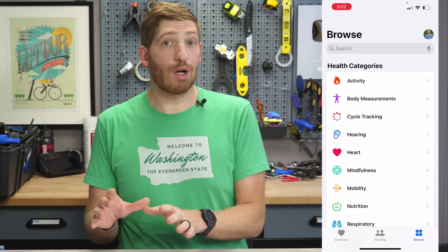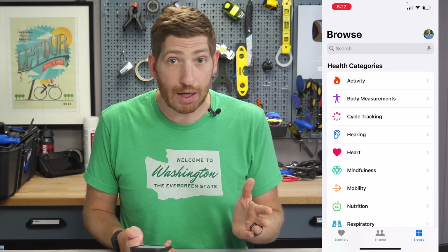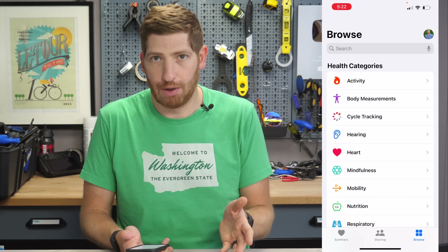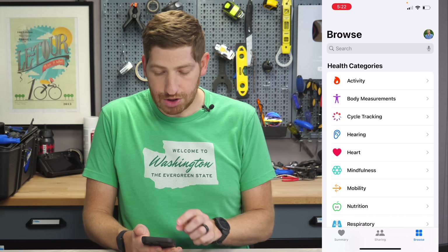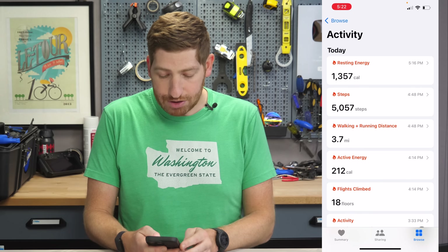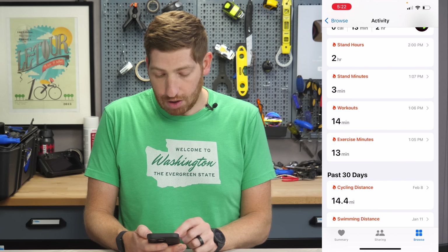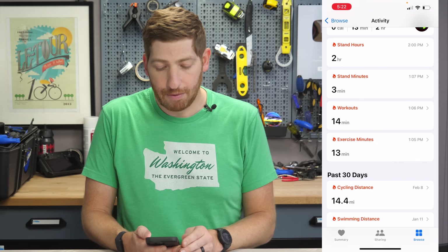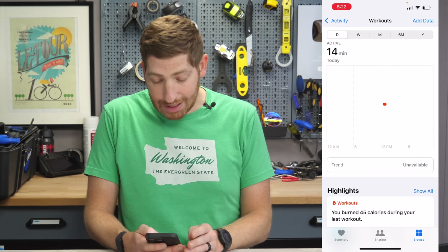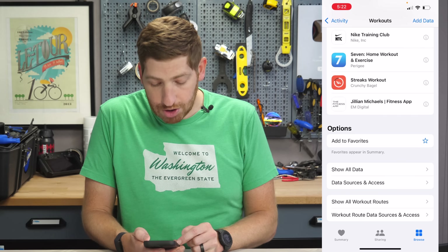Now, if you want to validate that workouts are being properly pushed into Apple Health from your devices, the easiest way is to open up the Health app on your iPhone, go into the Browse button on the bottom right, then into Activity, and scroll down until you see Workouts. You should see it right there — mine shows the most recent one. Then once you're on that page, scroll down again until you see either Show All Data or Show Data and Sources.